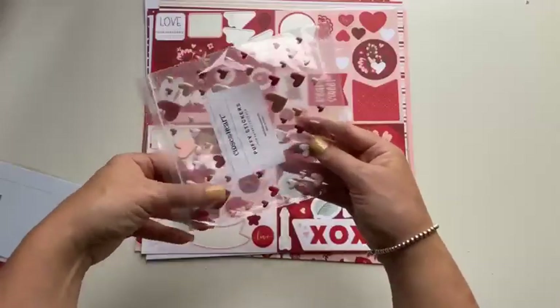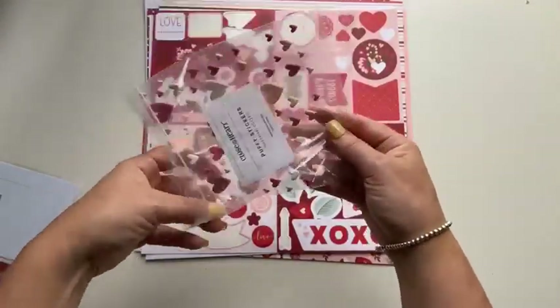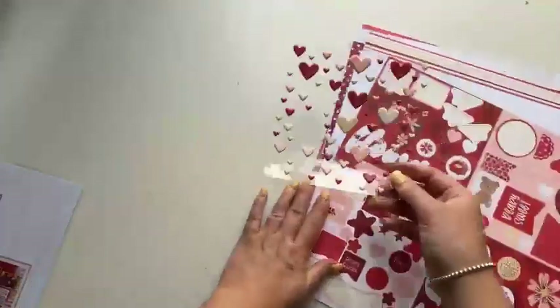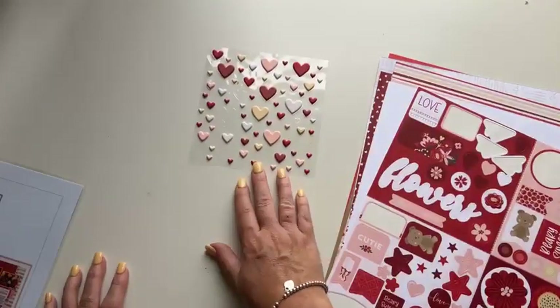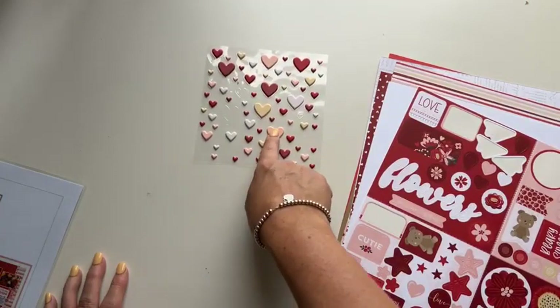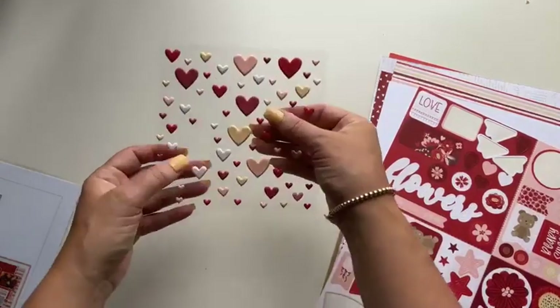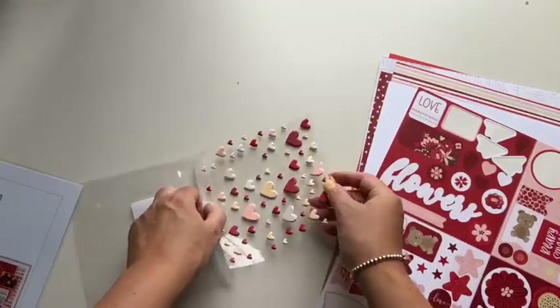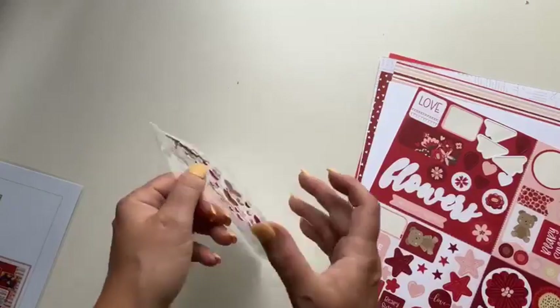And then the puffy stickers — oh my gosh, when I was in middle school I used to collect stickers. I had a big sticker book, a big old scrapbook I bought from the news agency, and I'd pop them in. I actually still have it, funnily enough. These puffy stickers are super fun — they take me right back to my middle school years.